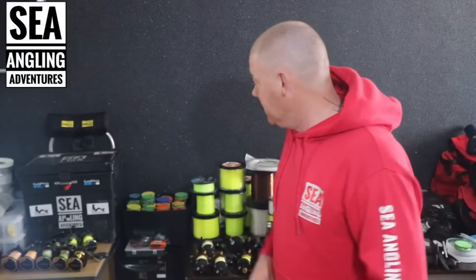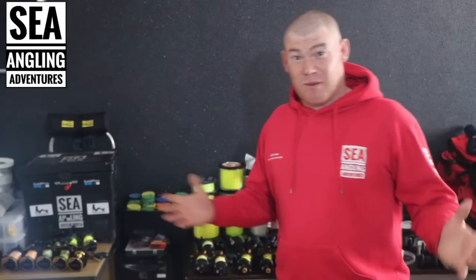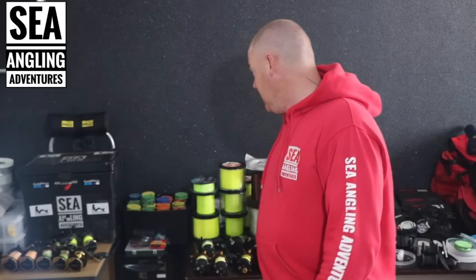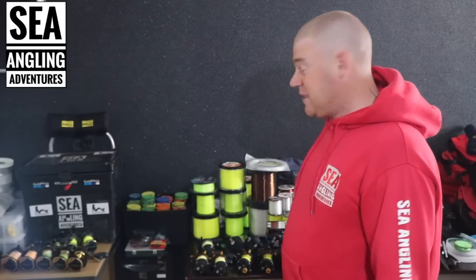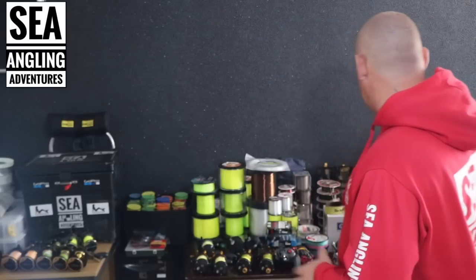Welcome folks to the Lockdown Special. As you can see behind me is most of my fishing gear. I'm currently sorting up my fishing room because I've got nothing to do, just going to go through some bits and pieces which I find help me out to keep me fishing. At the end of the day you want to be prepared, and this is how I try to be prepared.